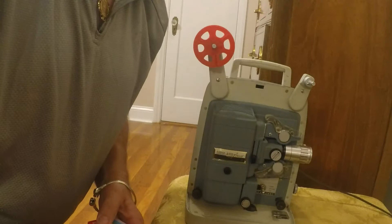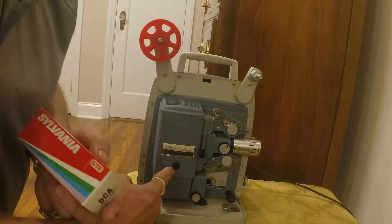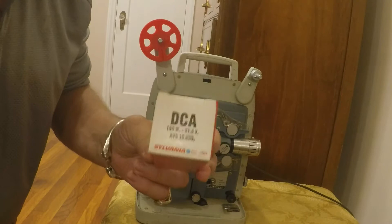Hi everybody. Today I'm going to change the bulb on an 8mm Bell & Howell Super Auto Load projector. It's a Bell & Howell. The lamp burnt out so I was able to get this one on eBay.